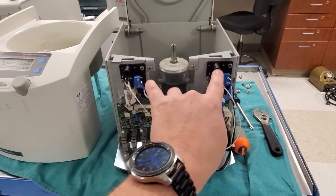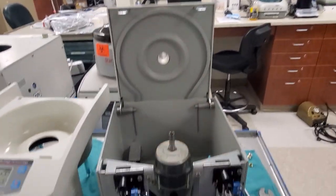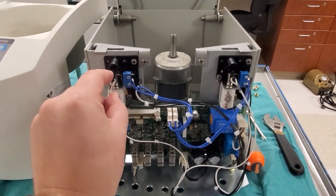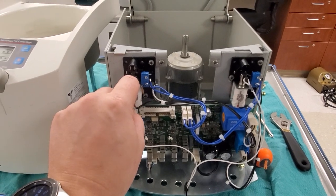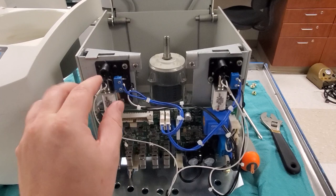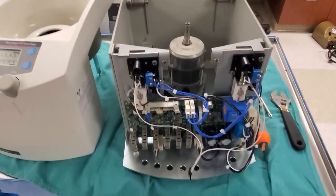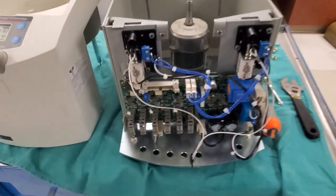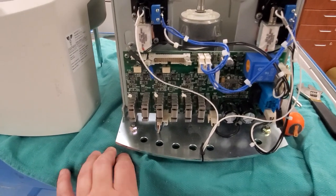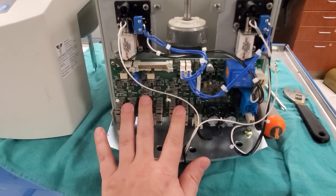We've got two solenoids that release the latches on the lid. Notice they also have detect microswitches, so when the door lid comes down it hits the switches and it knows that it's ready to run a cycle. Now centrifuges are all kind of the same — they're almost all three-phase motors and you can see your motor driver circuit.